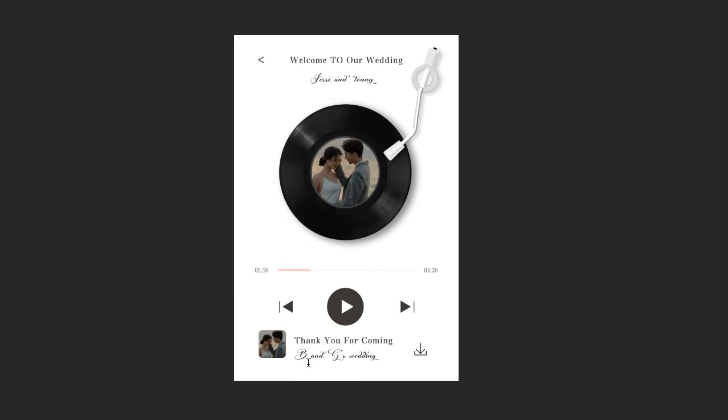Now let's revise the name. Let's type the bridal name: Jessie and Tony. And also display, we will just type the initials J and T. Now let's replace this picture.